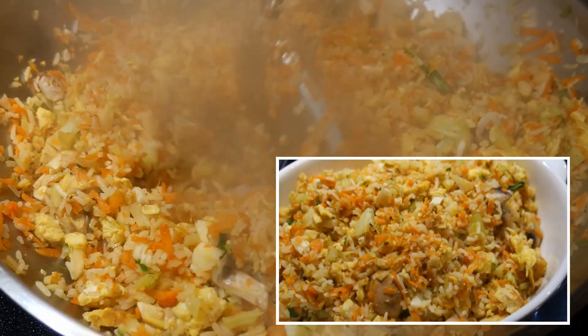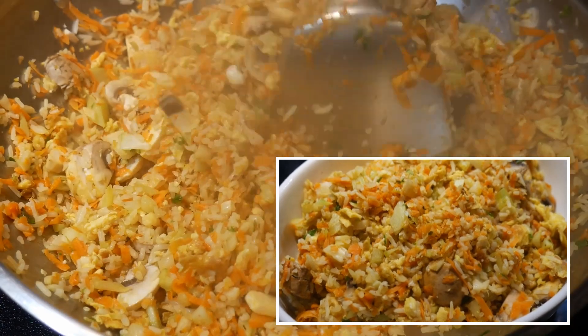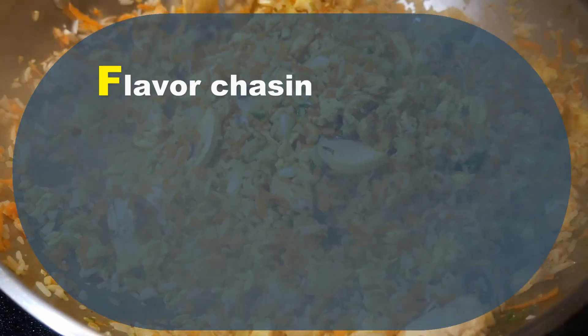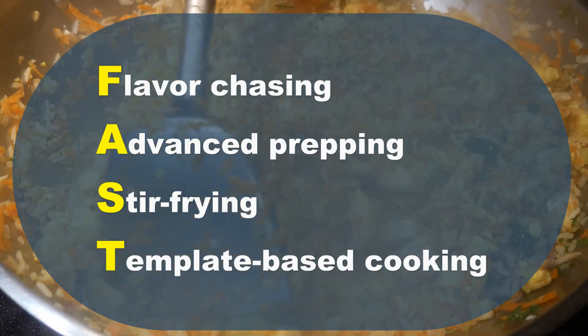And then I created a large portion of fried rice with cauliflower leaves, stems, carrots, as well as mushroom. With my fast cooking system, which includes flavor chasing, advanced prepping, stir frying, and template-based cooking,